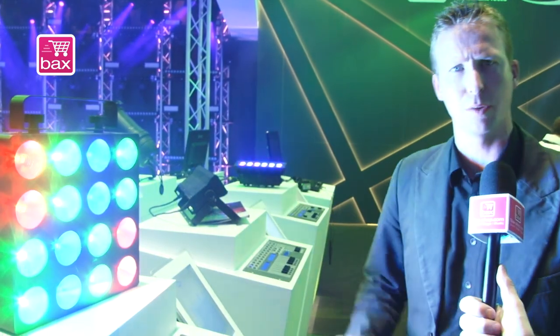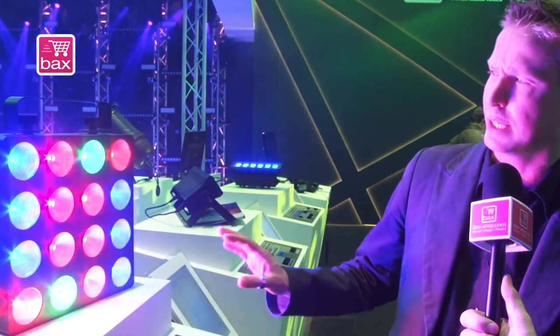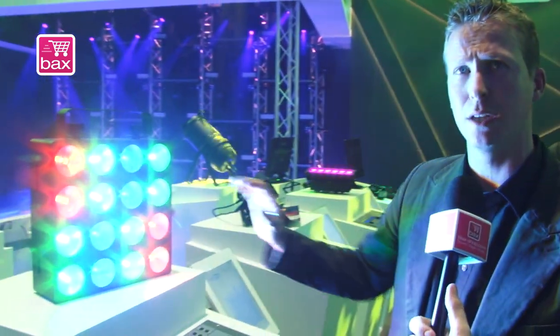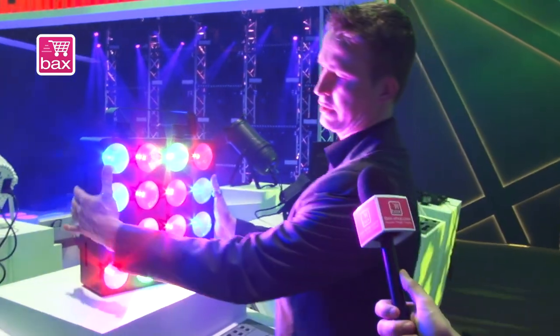The difference between the old model from last year and this one is it has 9W LEDs — as you can see, still very bright — and the housing is also very nice.